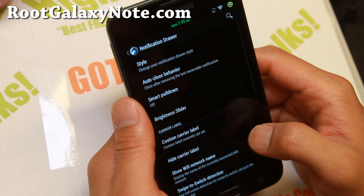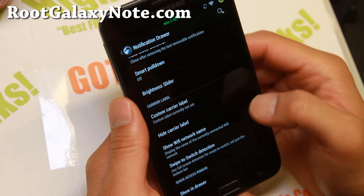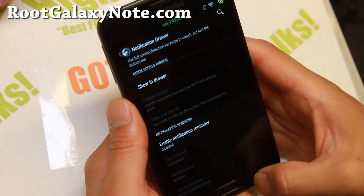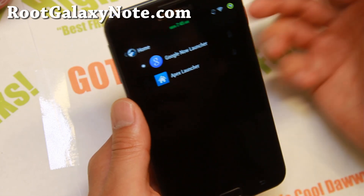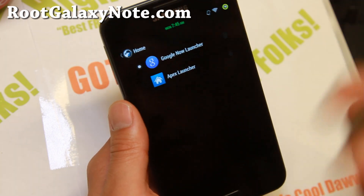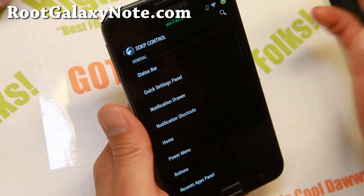Notification drawer - there's some stuff you can do there. You can go ahead and customize your carrier label. It does come with Google Now Launcher, KitKat Launcher, or Apex Launcher. I do actually recommend Nova Launcher - that's probably my favorite.